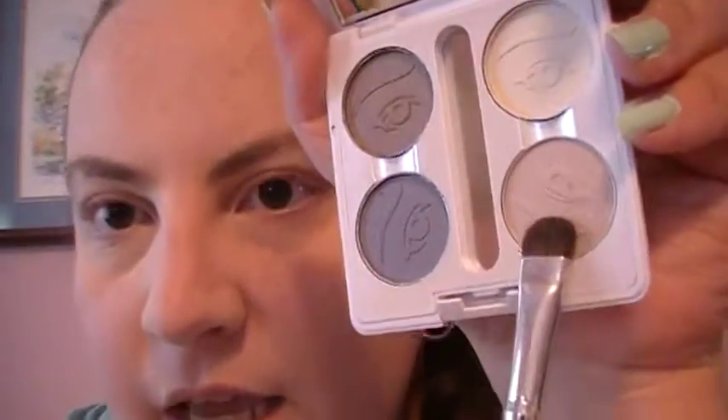Let's get right into the eyes. The first color I'm using is called Pink Ice, and this is going to go all over our lids. It's just a very almost skin-tone peachy pink. You could use this as a highlight too.